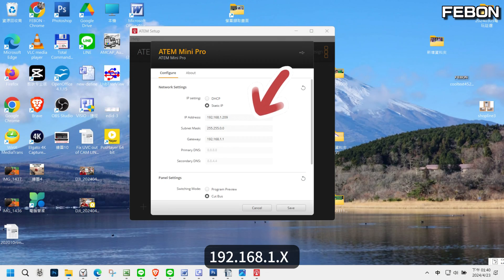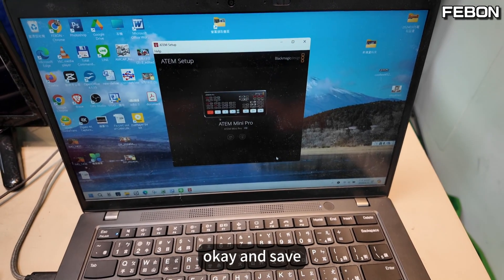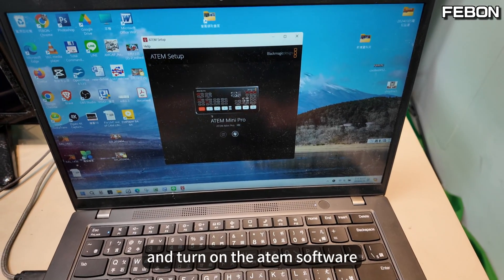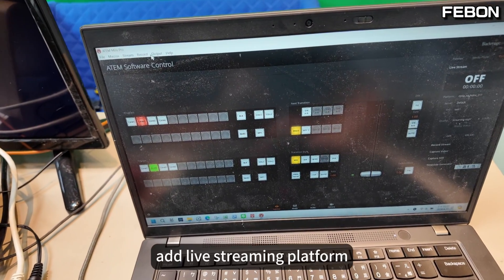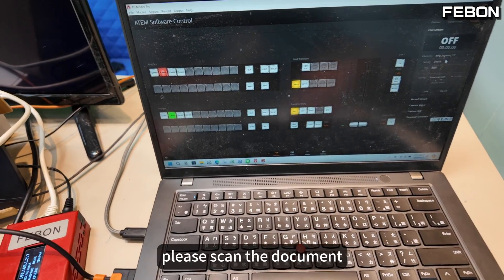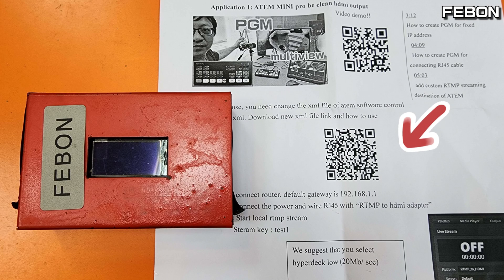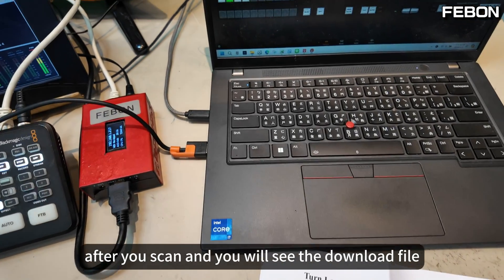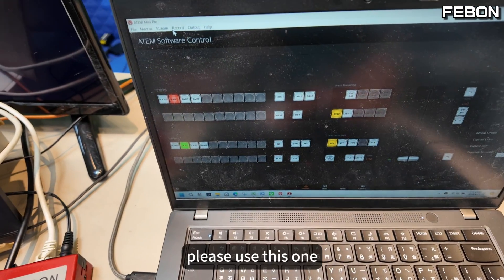Set the IP address to 192.168.1.209, then OK and save. Turn on the internet software. I will edit the live streaming platform. Please scan the document — when you get this adapter, you will see this document. Please scan the QR code. After you scan, you will see the download file. Please use this one.